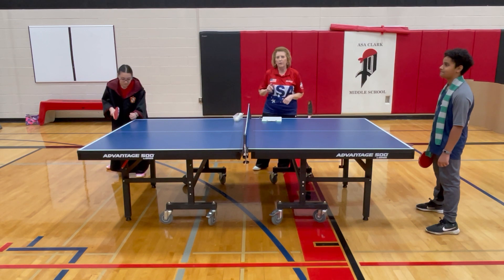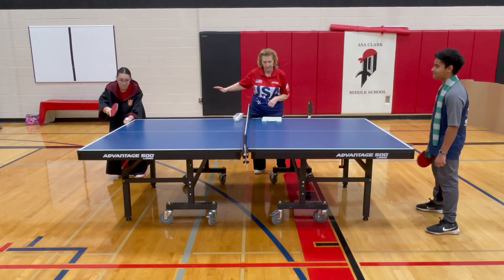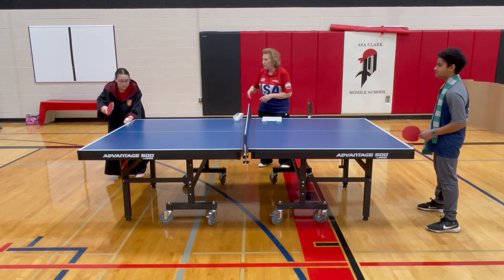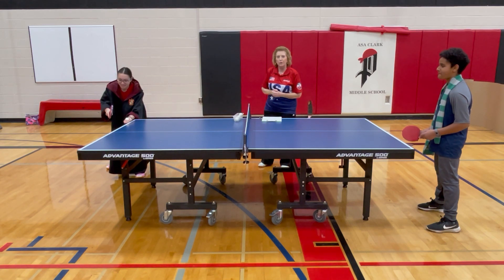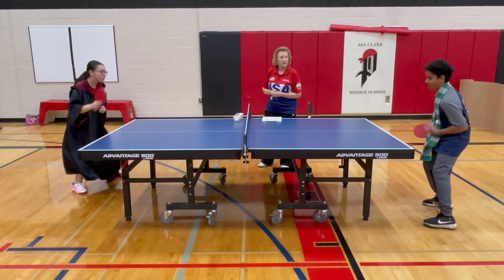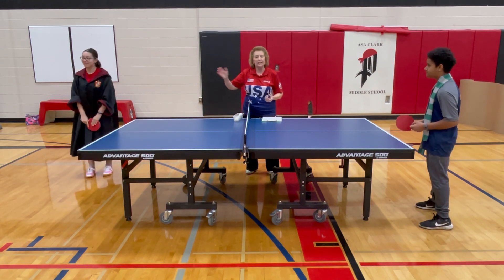So let's start with a basic legal serve. What is a legal serve? We're going to have Gryffindor demonstrate a legal table tennis serve and then we'll talk about it. All right, thank you very much Gryffindor. That was a legal serve.